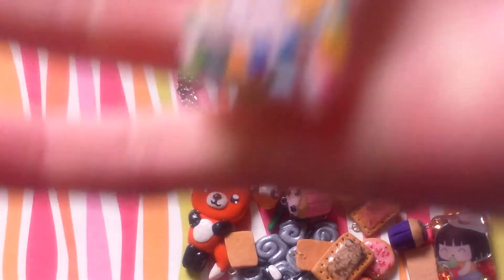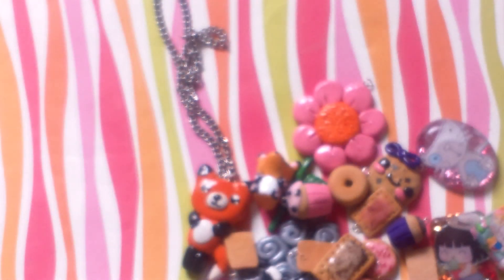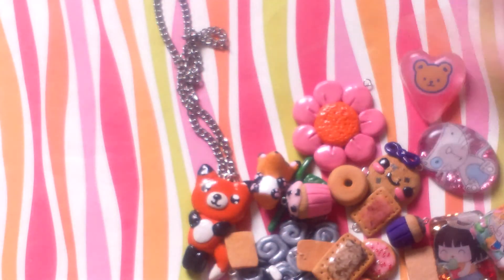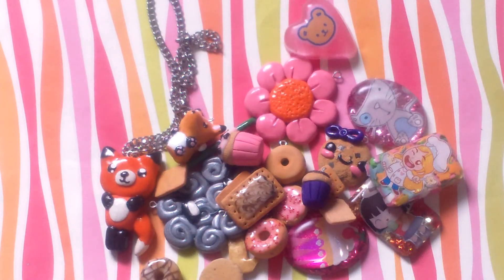Then I made this baker girl holding a batter sticker, and this is like my favorite one. I just really like this sticker and the girl inside of it. And then I made this little bear with some pink candy sprinkles inside it. This is All Things Cupcake 2000 — go check out part one of this charm update. Bye guys!